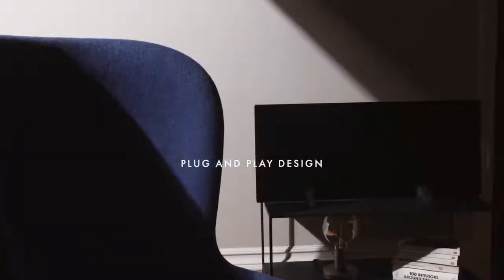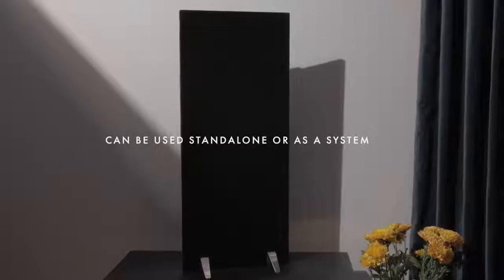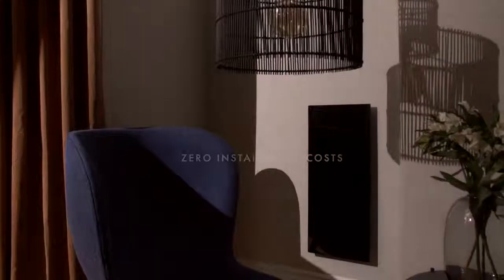Designed to simply plug and play, it adapts to your needs and can be up and running within minutes. Each Solus heater can be used independently or with other units as a complete home solution. So unlike a traditional heating system, we benefit from maximum control with zero installation costs.